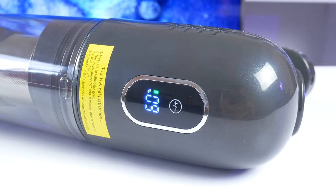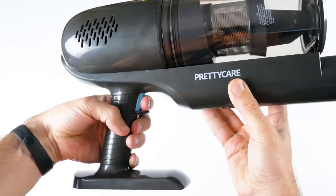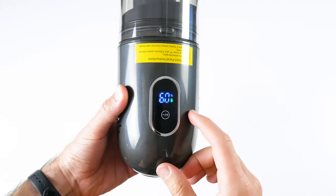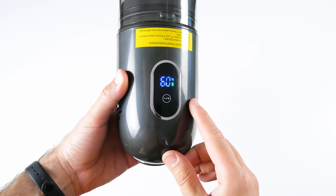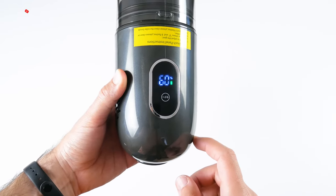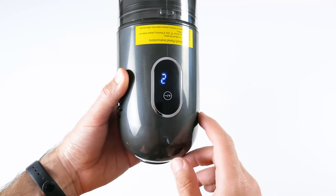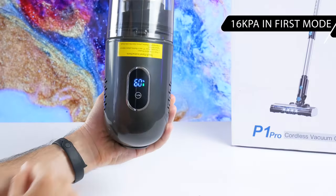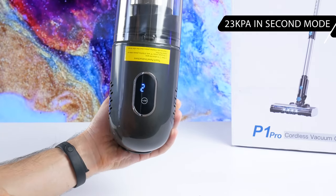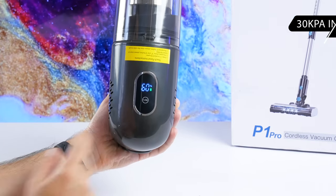Another feature of PrettyCare P1 Pro is an LED touch screen. First, you have to start the vacuum cleaner by pressing the button on the handle, and then you will see the screen. The display shows the power level and then the battery level. By pressing the minus/plus button on the display, you can change the suction power. There are three suction power modes available: the first mode is 16,000 Pa, the second mode is 23,000 Pa, and the maximum suction power is 30,000 Pa.